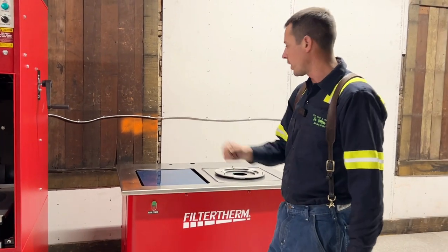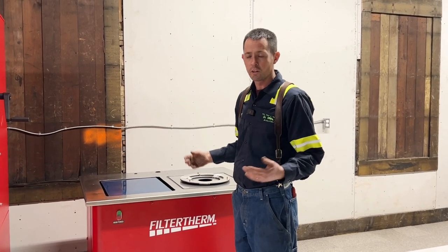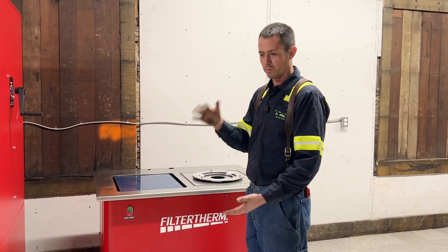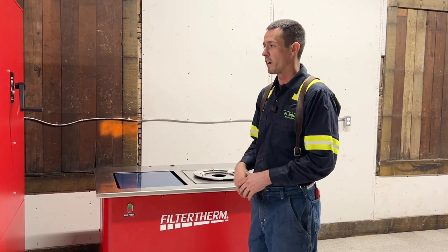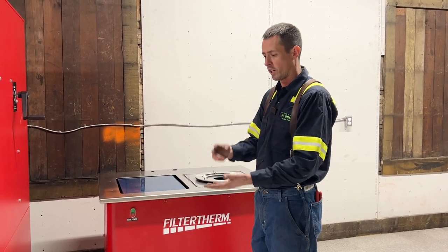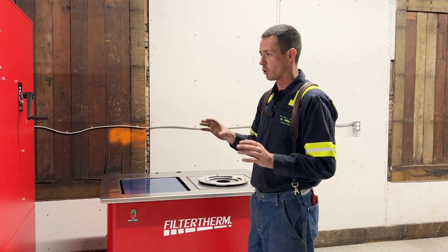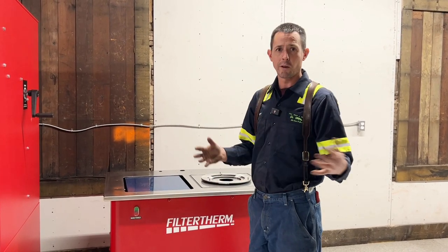After that process, we'll bring it back to the inspection table, weigh it, and see how much soot we actually got out. Then we can put together a nice inspection sheet for the customer and send you on your way. We've also just got a Redline Emissions Products dealership, so we'll have your clamps, gaskets, and all that type of stuff. If you want to bring a filter in, we've got all the products to go with it after we clean it.